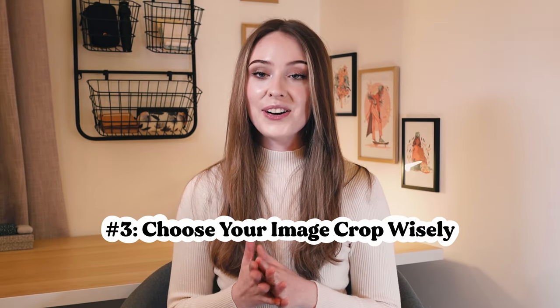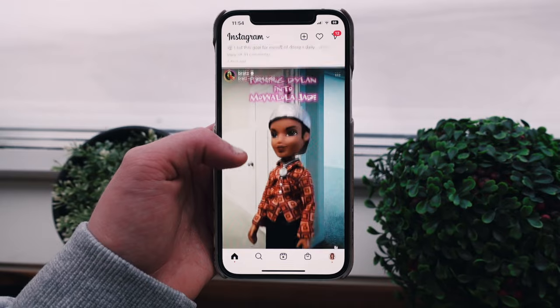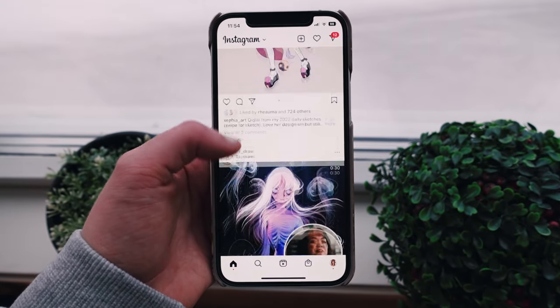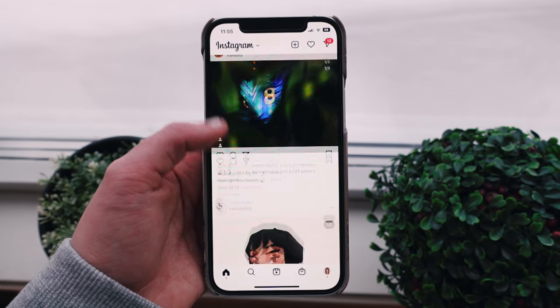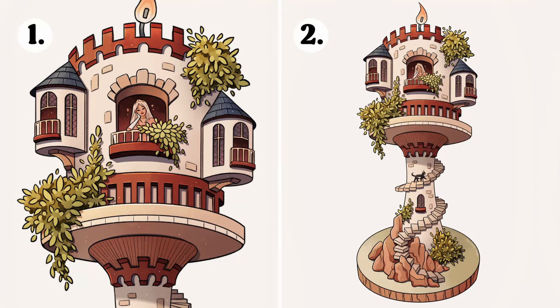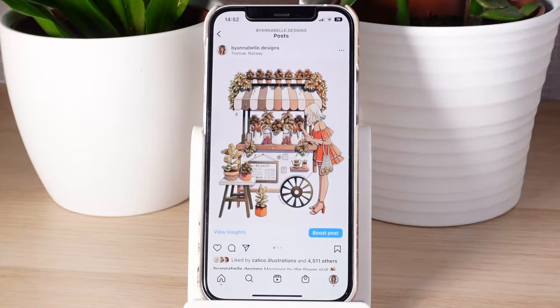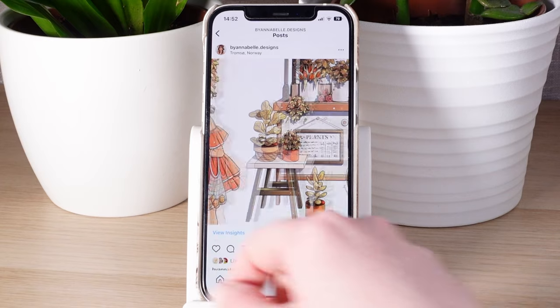The third thing you should do before you post your artwork online is to choose your crop wisely. When posting, consider whether a piece will look more captivating if you show the details up close or from further away. Because social media content is consumed at a frighteningly fast pace, you only have a small window of opportunity to capture people's attention, so you want to make sure how you present your work makes the biggest impact. For example, these two images are the same illustration but give a vastly different impression. Social media is a great tool for artists because you can control what viewers see and direct their attention to things you really want them to notice.